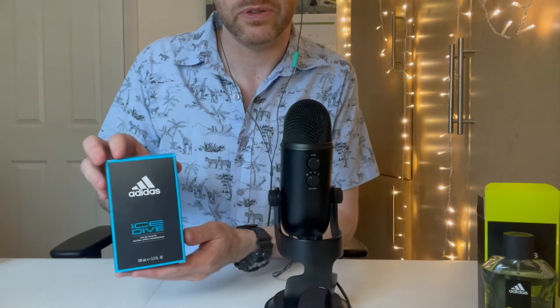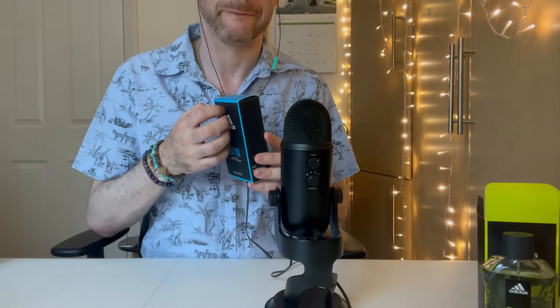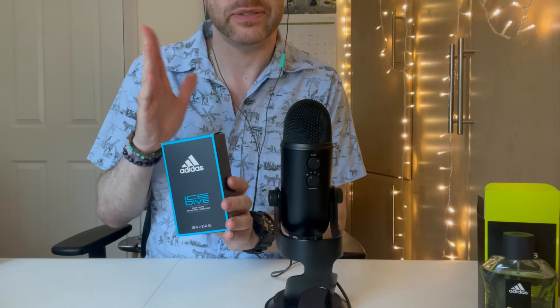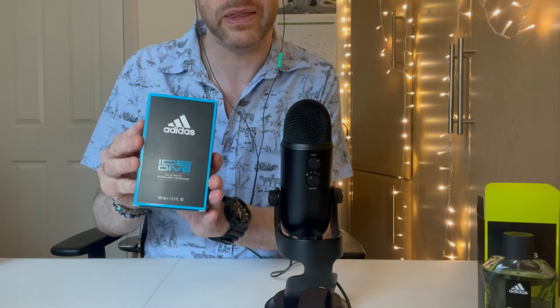Next, let's do Ice Dive. This is described on the back as a cool and aquatic fragrance with natural citrus essential oil. It comes in a nice turquoise blue box. I do know what this smells like because my fiancée bought me that gift set — it didn't have a lot of Eau de Toilette, but all the Ice Dive shower gel, aftershave, and body spray smelled so nice and refreshing that I was immediately curious to buy the Eau de Toilette. I'm really happy she bought me that to pique my interest.